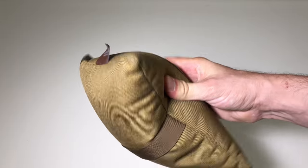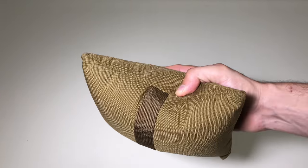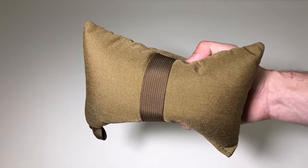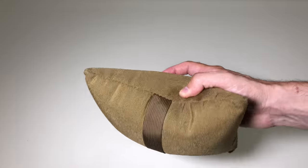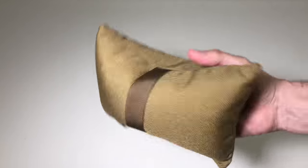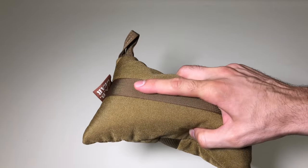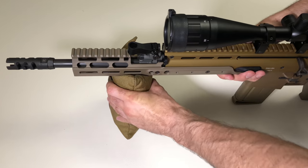The first time I came across this was a buddy of mine who had this exact bag. I liked it so much I used it in my precision rifle class with the Barrett, and it worked out well enough that I wanted to buy one myself. That's the story of how I got it. I did use it as intended, it worked out very well, and it's a very good quality bag — I don't have any complaints about it.